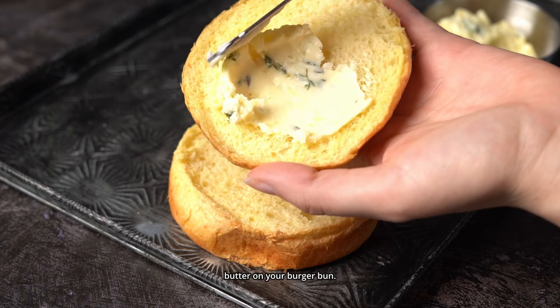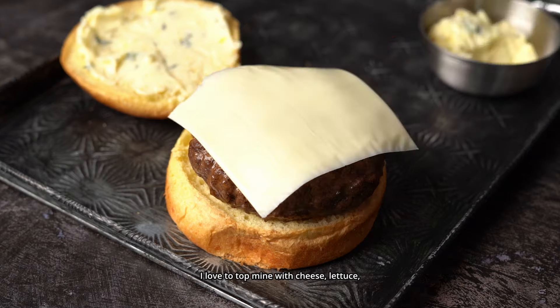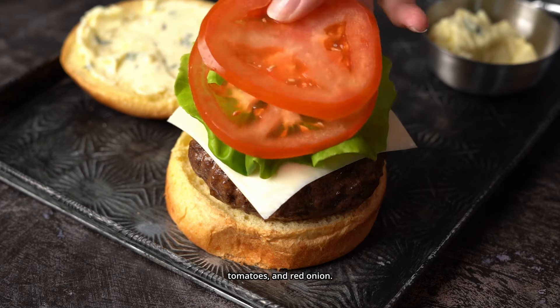Evenly spread garlic butter on your burger bun. I love to top mine with cheese, lettuce, tomatoes, and red onion.